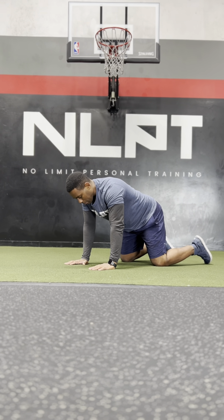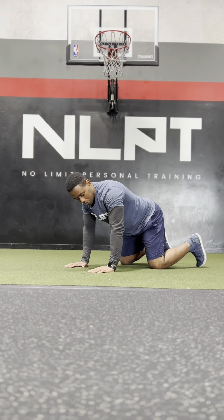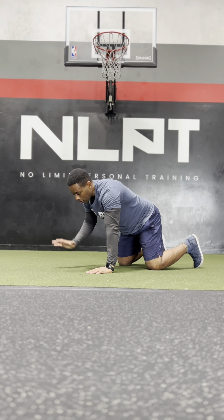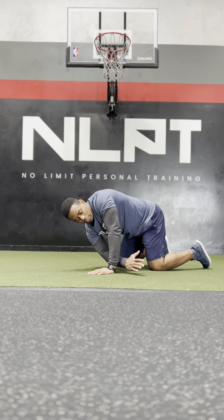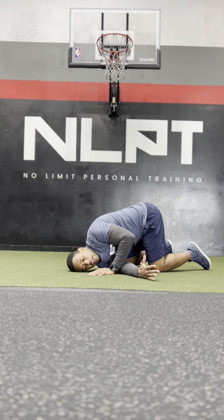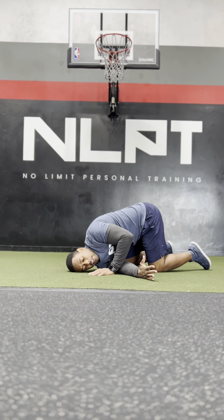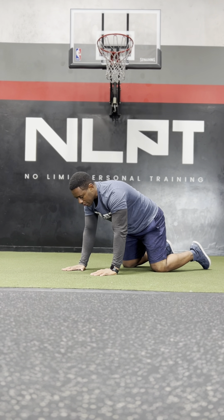Thread the needle. We're going to start in your tabletop position. Your hands are right under your shoulders, your knees are right under your hips, and your toes are tucked under. From here, take one hand and reach it through to the opposite side until your arm is completely straight and your shoulder is rested on the floor. You can actually rest your head here. Hold for three to five seconds on one side and then come up, rotate through, and switch sides.